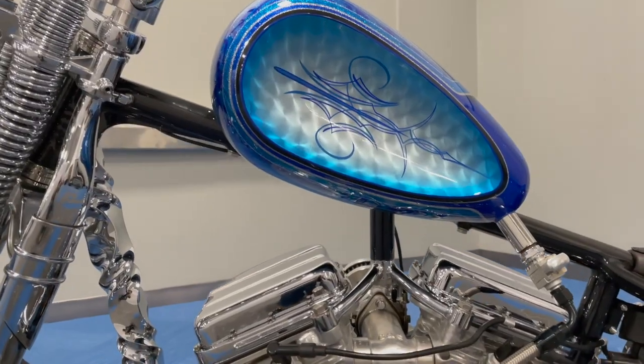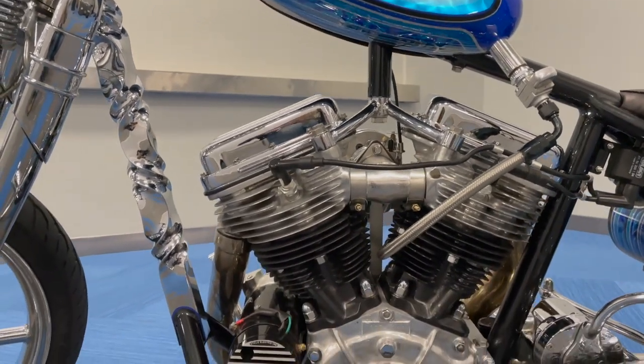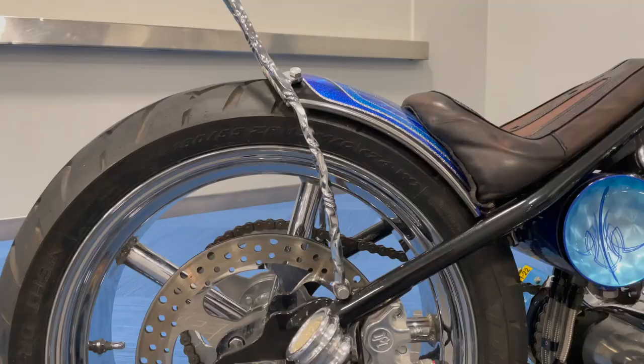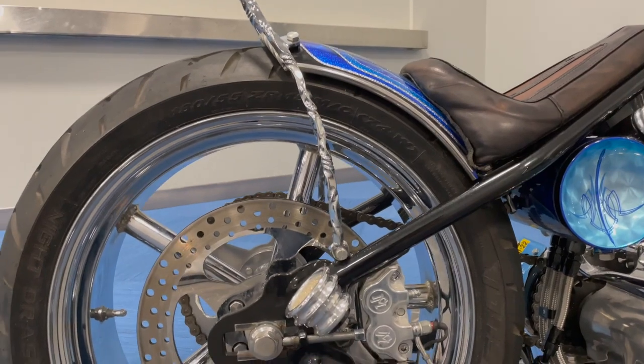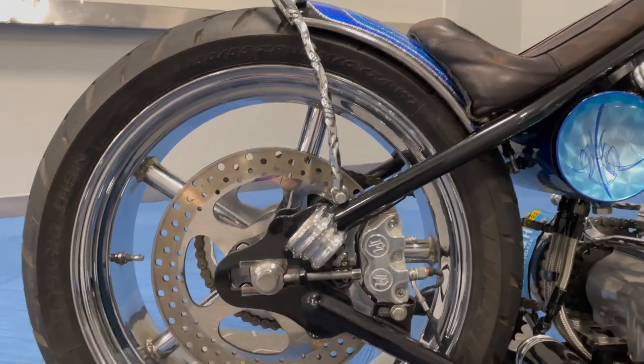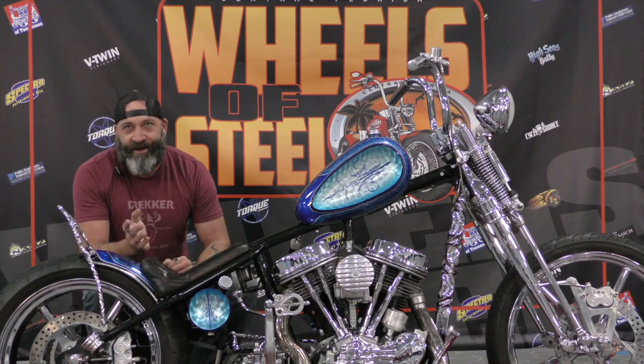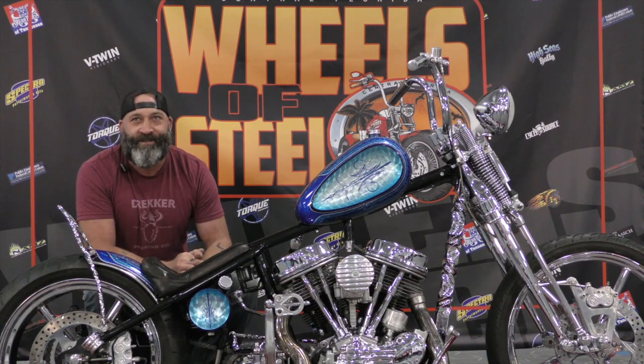My plan from the get-go was to get the Indian Larry frame. I knew I wanted the twisted down tube frame. Then I found the '52 pan and the Invader wheels. There were a lot of knock-offs and stuff. I talked to Scotty from Invader Wheels and had him out in his wheelchair in his garage building these wheels for me. Then he ended up selling the company and that was the end of that.